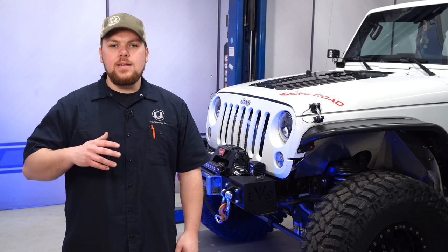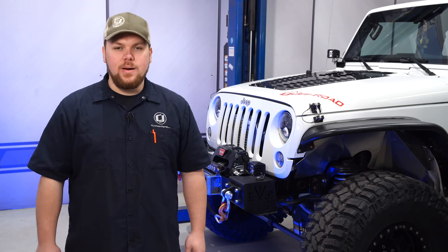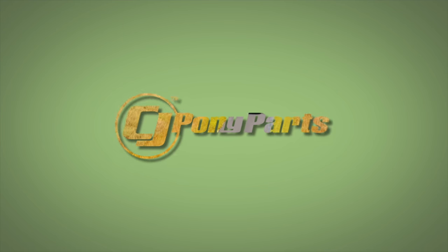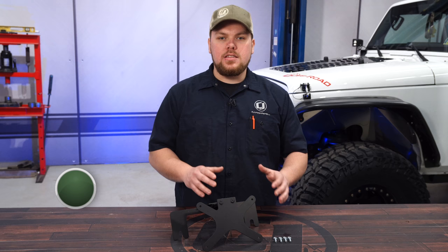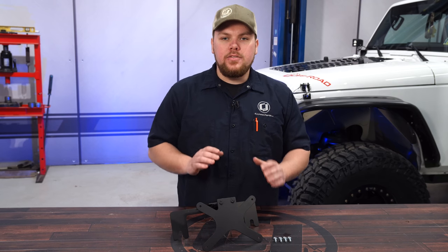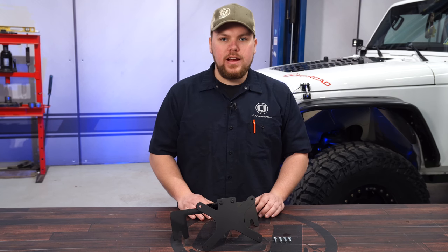Today on CJ Off-Road we're going to show you how to mount a license plate onto the front of your winch bumper. If you're looking to install a front license plate onto your off-road vehicle, today we're going to be installing this stow and show front license plate bracket, fitting your off-road vehicle equipped with a roller fairlead.